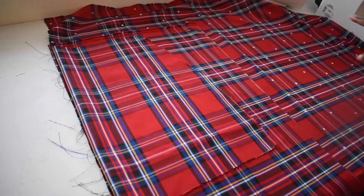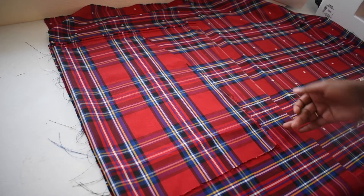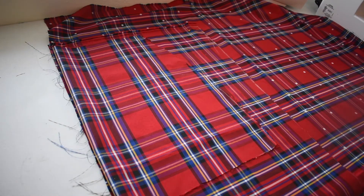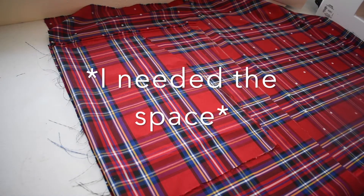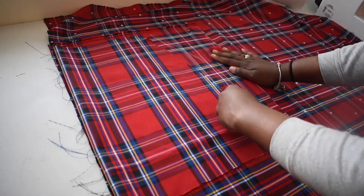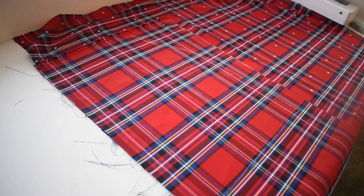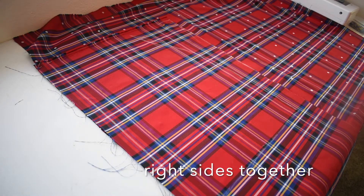Since my butt sticks out more, I'm gonna draw a little bit further out. Just for safety reasons I may not actually need the space, but I do want to allow for more room on my back side than the front. Now I can cut out both pieces of fabric for the back half together.